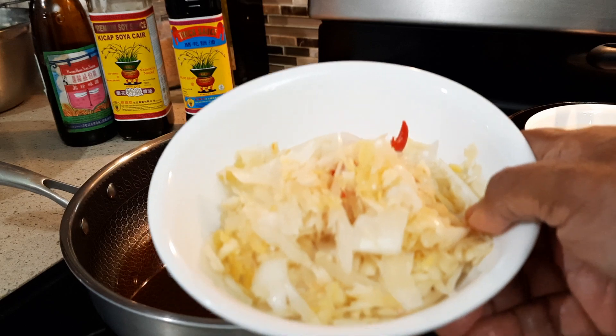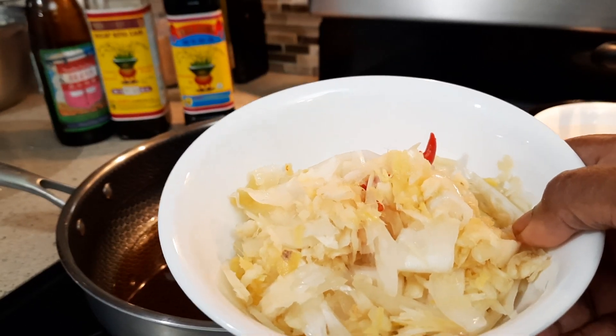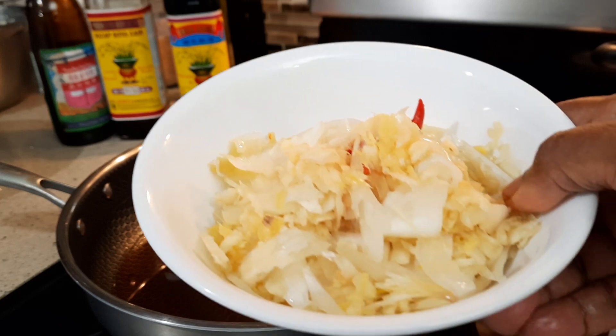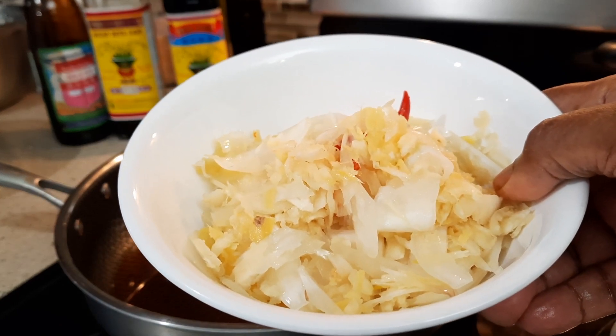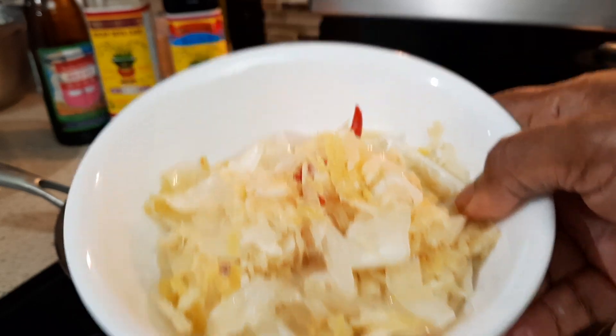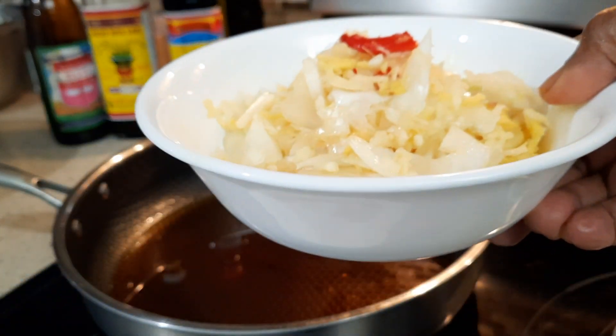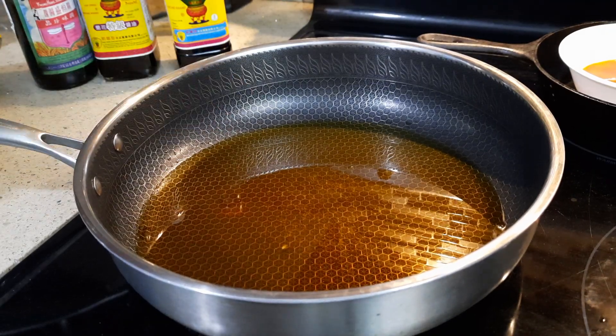This is ginger, garlic, and onion. I used four small onions, a piece of ginger, and one full garlic. The red one is a chili — it's a very spicy chili — I use three of them. The oil is hot.